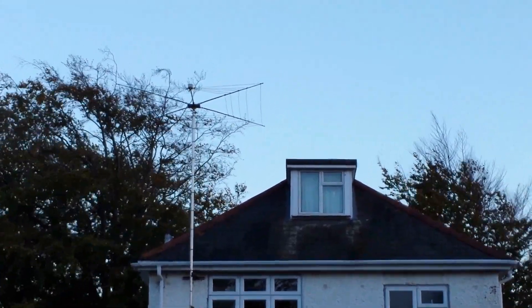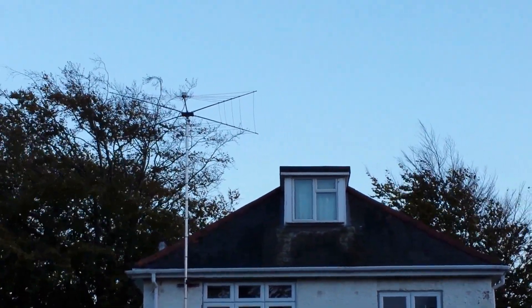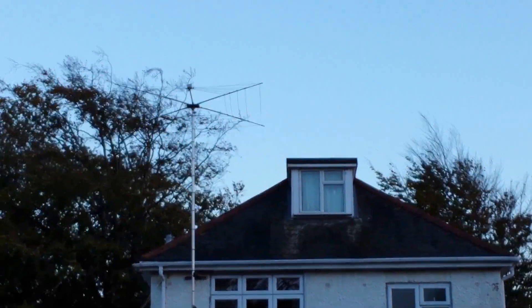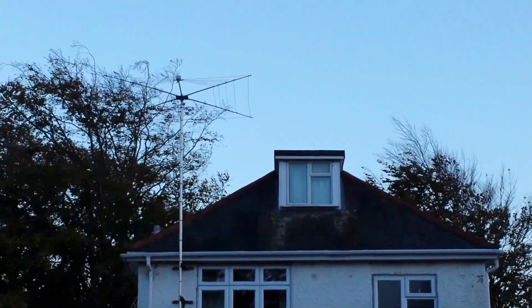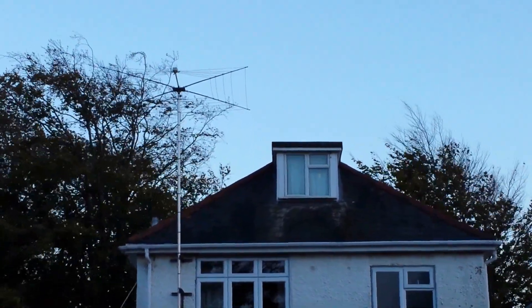Right, video blog follow-up on the cobweb antenna from 2E0VOV, and you can see it's still holding good up there. Hopefully I can hold the camera steady enough — you'll be able to see how resilient it is to the winds that are flying around. I'm sure you can see from the trees, it's quite a rough day.